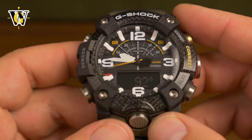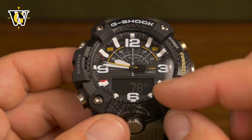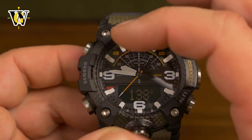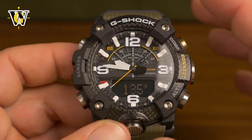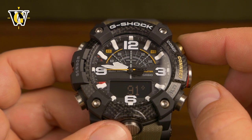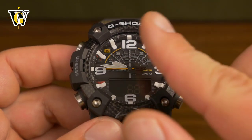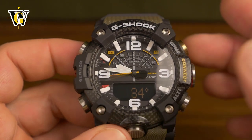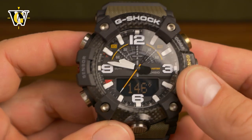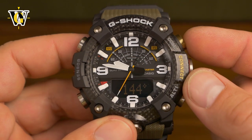Another compass feature works with the connected app: the watch will show you the distance and bearing to a destination you've set in the app. Once you set a waypoint on the map in the app and connect the watch while in compass mode, the seconds hand will navigate you to your destination and the distance is displayed on screen. However, I find this a bit unnecessary because it drains your phone battery — if you're going to use your phone to navigate, you can simply use the phone directly. But the option is there.